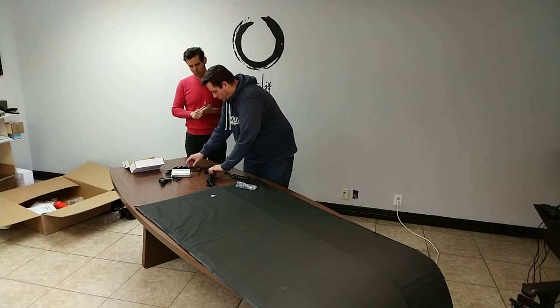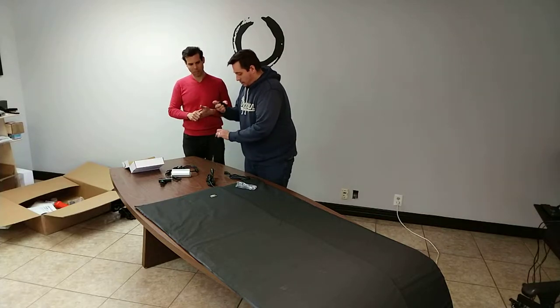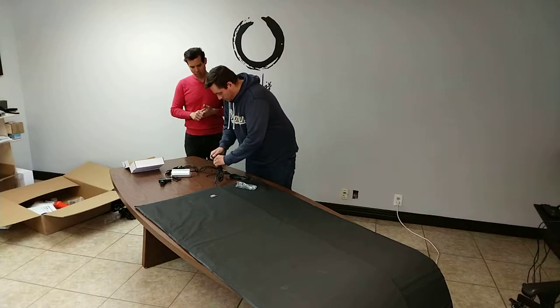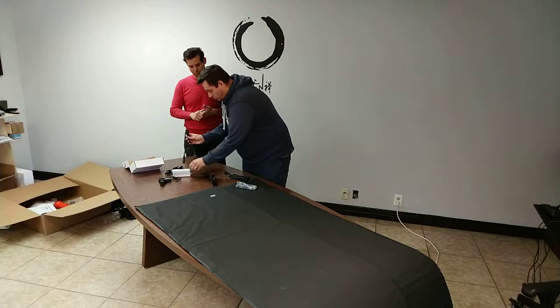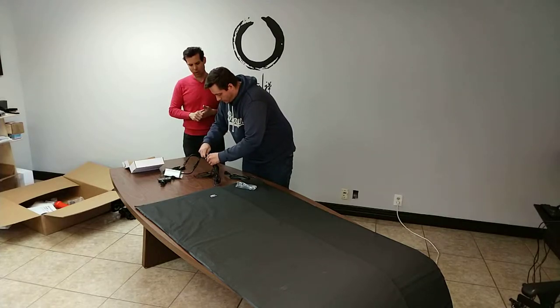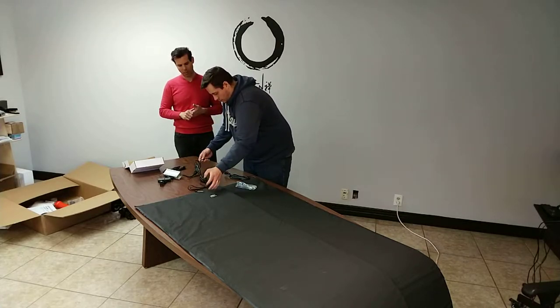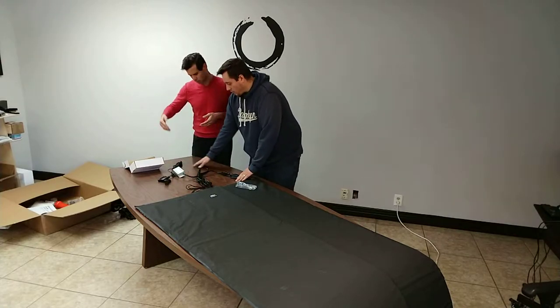So the first thing you want to do is choose a plug — it doesn't matter which one — and install your grounding probe into one of these plugs. And then once you've done that, you take one of your temperature controller plugs and plug it into the grounding probe plug. It doesn't matter which one as long as it's in line. Then you plug your second plug in and plug this into your wall.